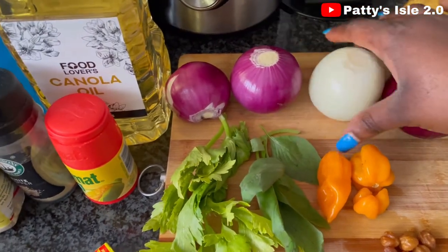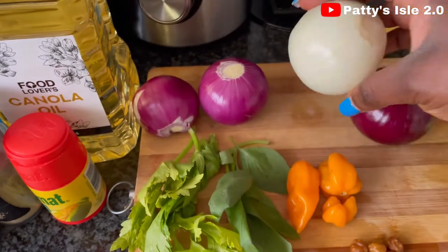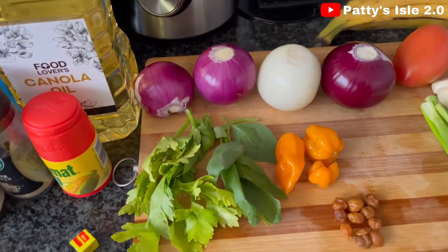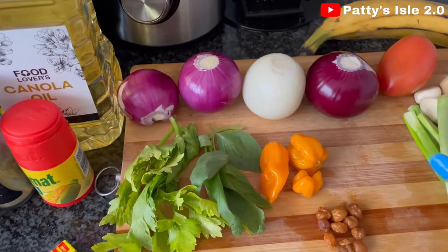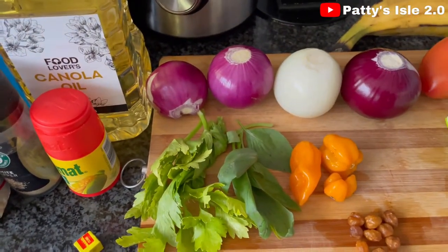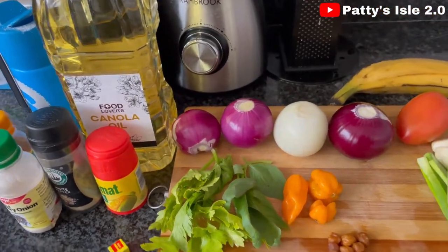Of course, onion is the key ingredient. I'm going to be using the red and the white onion. The white onion is sweet, so you can use whichever one you want. I'm going to be using three red onions and one white onion. This is the star of the dish, so I'm going to put this together and then blend.